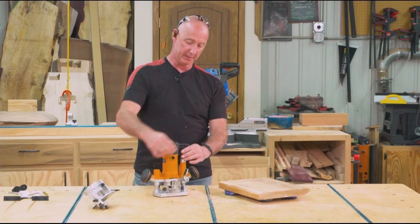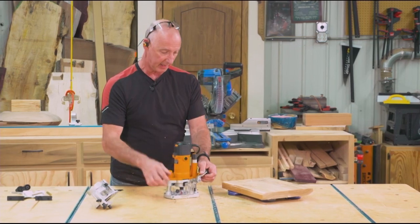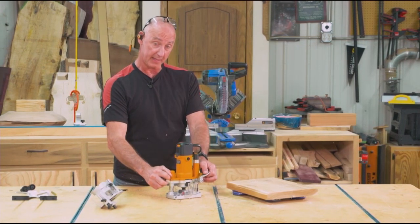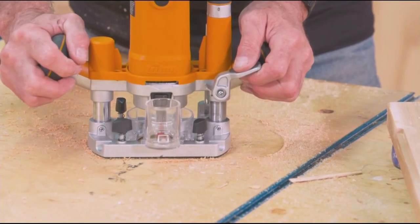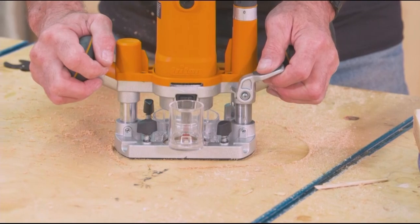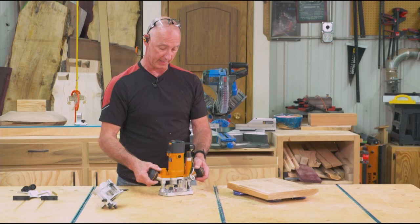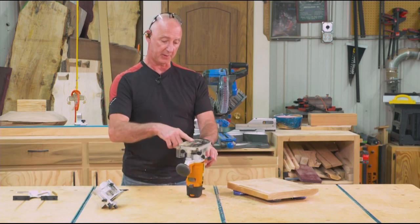The benefit to the plunge base is that if I have a cut with a distinct start point and stop point, I'll be able to plunge into the work, make the cut, and then come out at a stop point. With a fixed base, the router bit is always a set distance beyond the base.